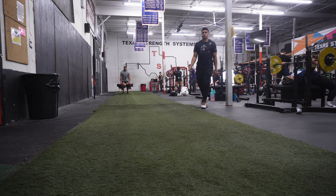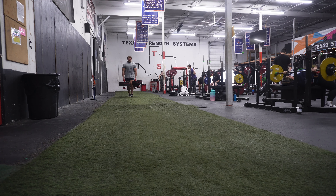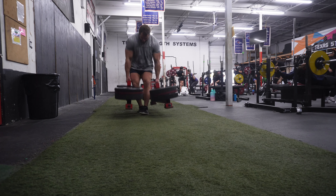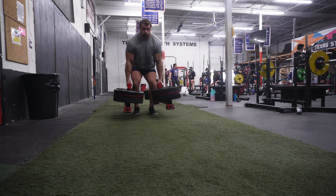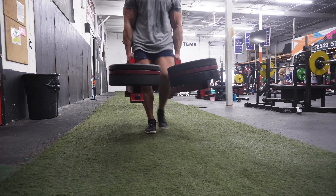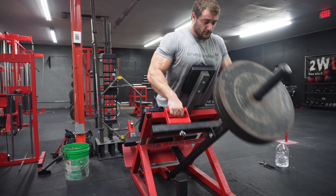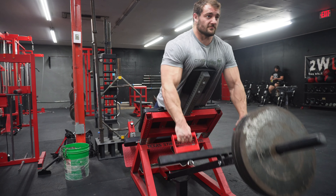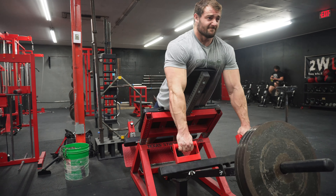Definitely going a little bit more than the prescribed 40 feet, but that's okay. This is my first time doing these at TSS, and the farmer's handles they have are a little bit more conducive to being able to do these uninterrupted. Every time I've done them at Primal, the clips just don't stay on. The way these are manufactured, where the pin is vertical so you stack the weights on it kind of like you would a yoke, you don't have to worry about putting clips on because the weight isn't going anywhere — versus putting it on like a normal barbell and putting clips on.